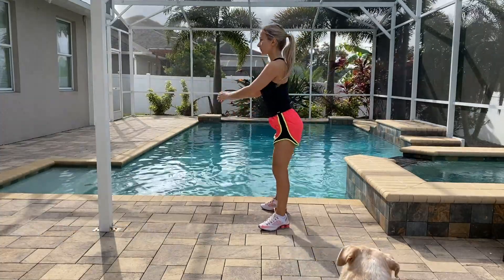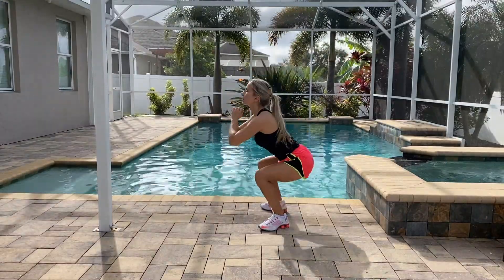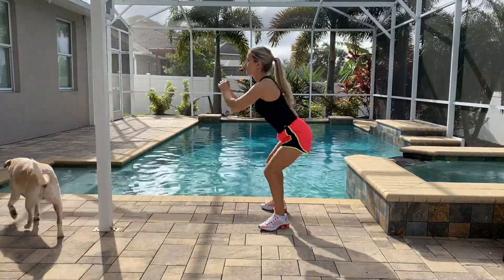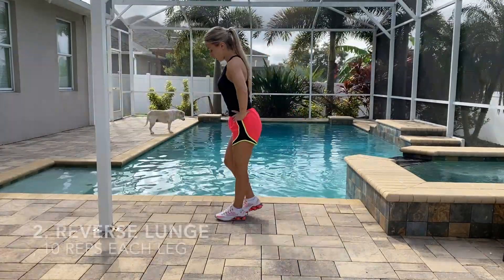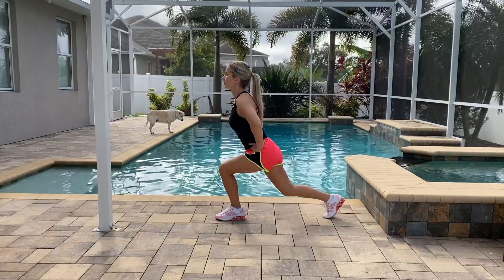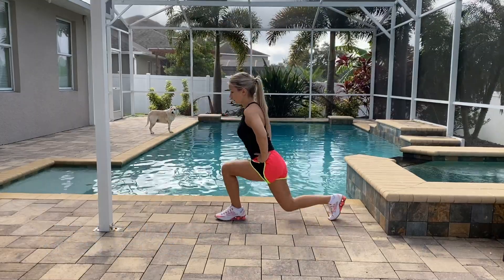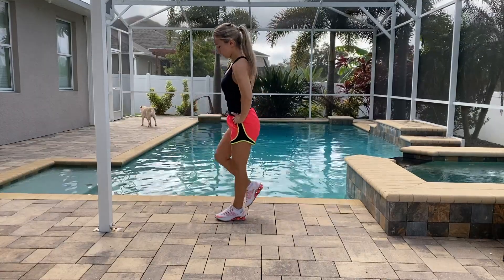Now we're going to tone our lower body. Let's start with squats — 10 reps. Make sure your knees don't go past your toes, and if it's too easy for you, add weight. The second exercise is going to be reverse lunges with a knee kick at the end.